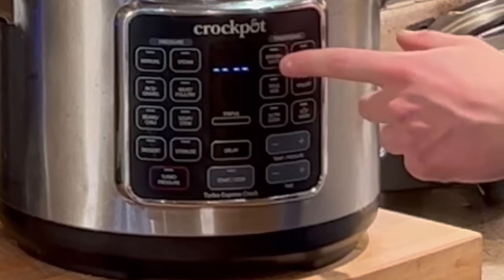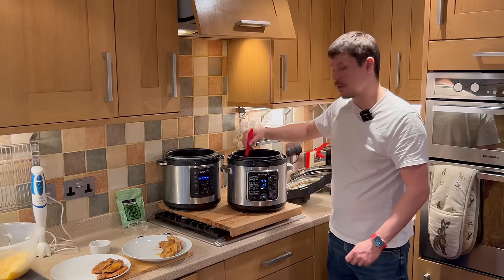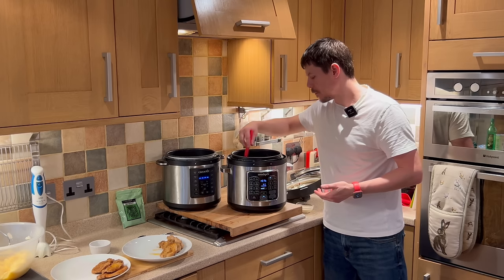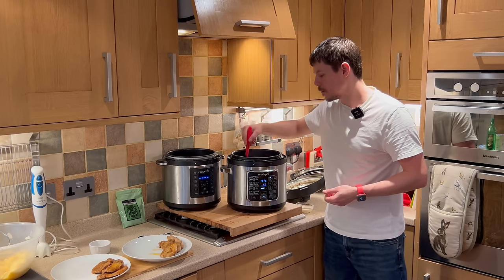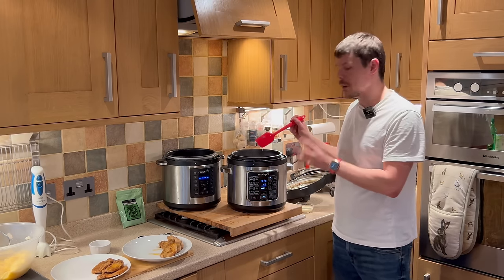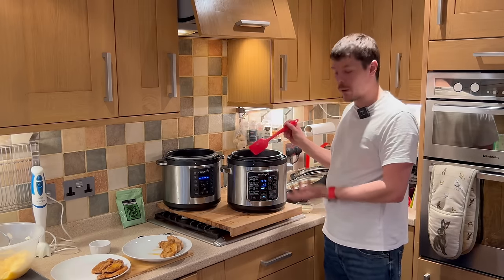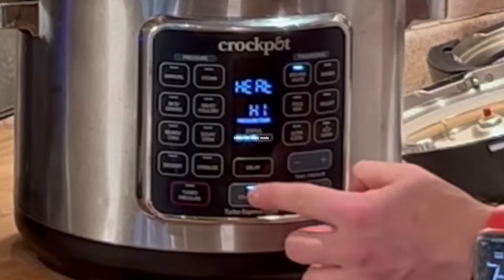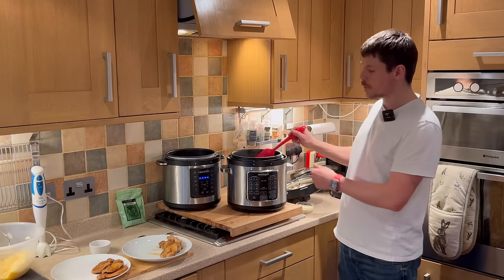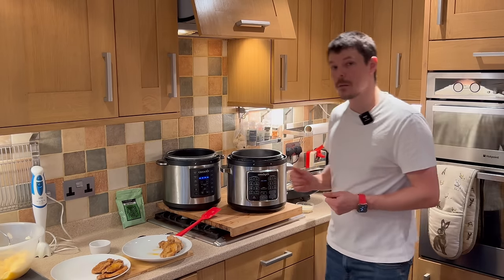In order to make the sauce, we just want to sauté for a couple of minutes to bring it up to temperature. We can begin to hear it boiling and it will begin to thicken. Depending on whether you like the sauce with the mushrooms whole, or whether you want to blend it down to a thinner, smoother consistency, it all depends on your preference. Now that it has come up to the boil, we can switch it back off. My preference is for a smoother consistency, so I'm going to use the immersion blender.